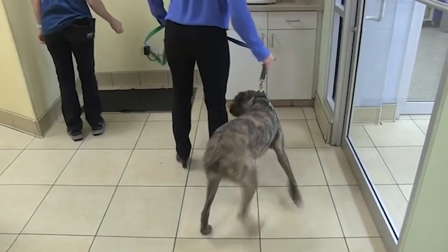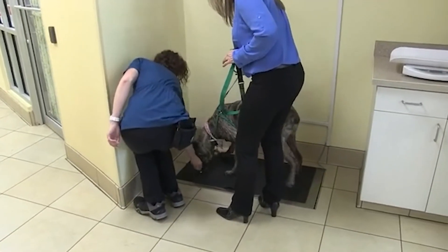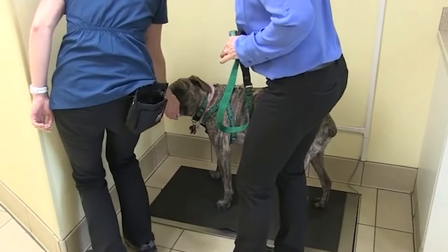Nina. Good girl. Excellent. Very nice. She's getting all those treats, and we have a weight.